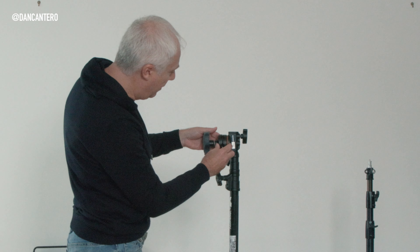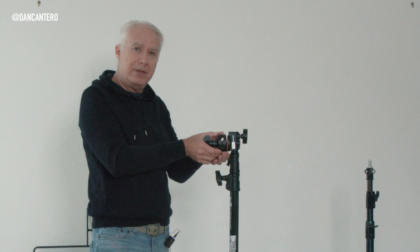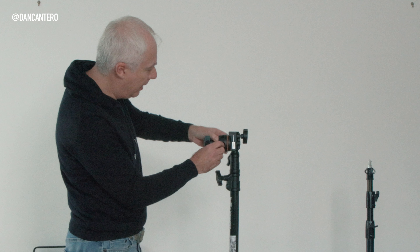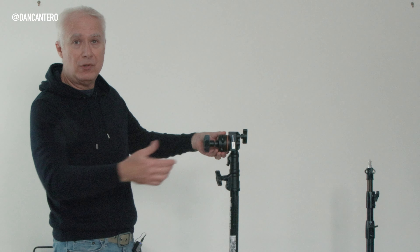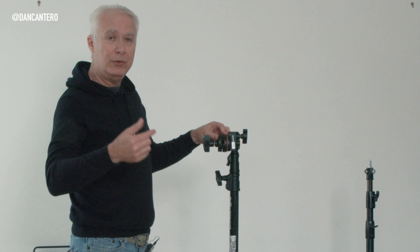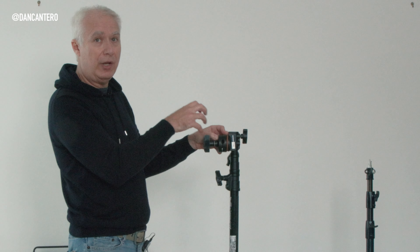You'll notice there's a pin to align the holes, and there are different size holes — that's to be able to mount different types of things on there. A lot of the things you want to attach onto this will have dowels or rods that you can stick into these holes and then tighten up.